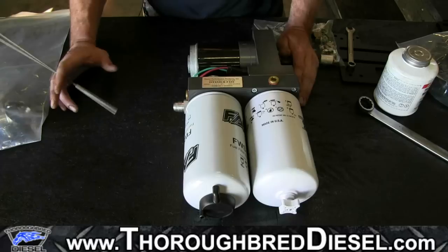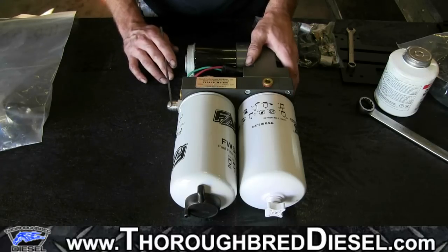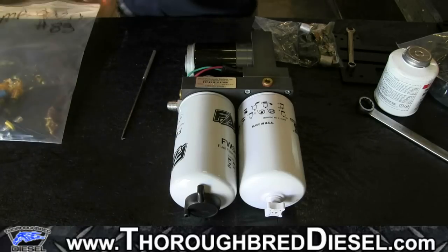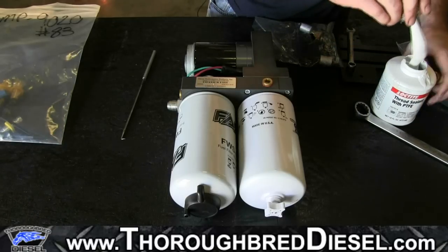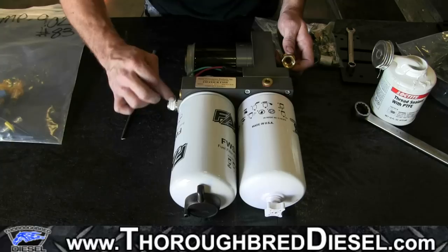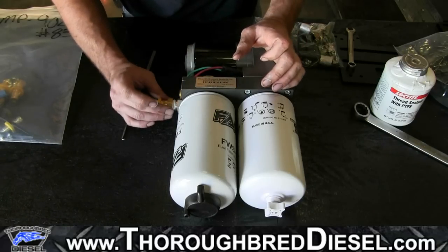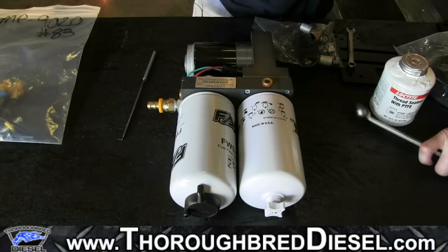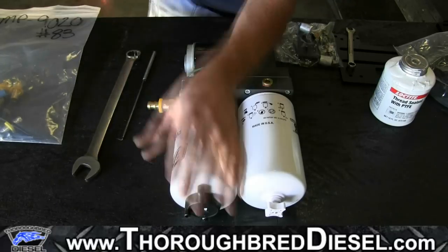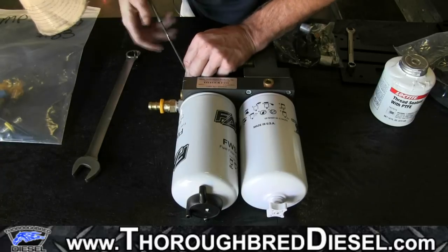Now we've got our tank up and we're going to assemble our fast pump out here on the bench where we've got some light. Our return side already has the fitting in it. We're going to get into the hardware bag and grab one of our half-inch push-to-lock females, apply a little bit of pipe dope, and snug it up. These are seven-eighths fittings and you don't have to get them real tight — just snug them up real good.